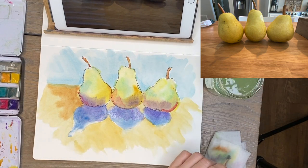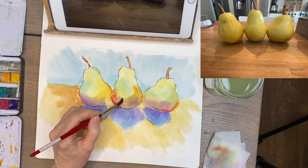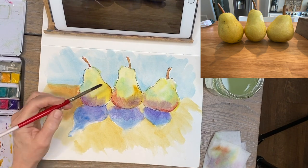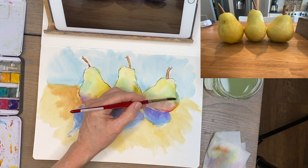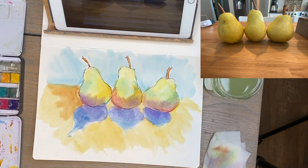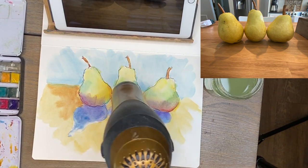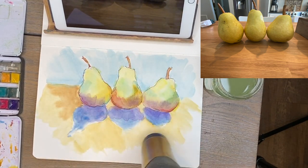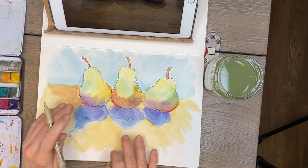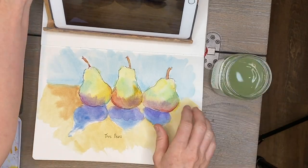One of my patrons mentioned she tends to get too serious and wants everything to be a detailed finished piece. I'm grateful to offer this because we often do that. Sometimes it's okay to play! That's what watercolor sketching promotes — playing, having fun, and doing loose little sketches. I blew it dry, and on this one I decided not to add a box frame, but I did get out my micron marker and label it 'Tres Peras' — that's Spanish for three pears!